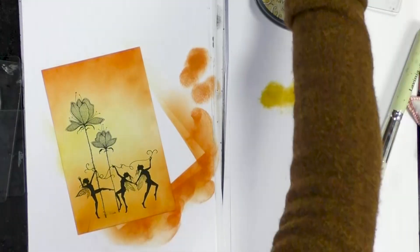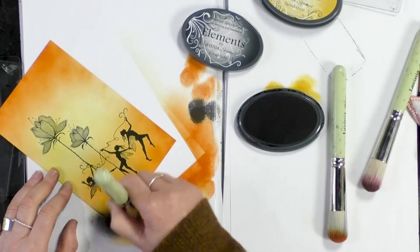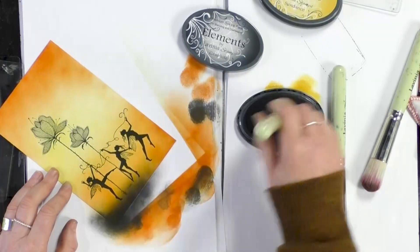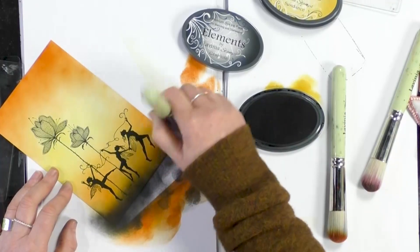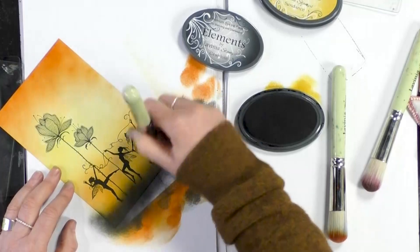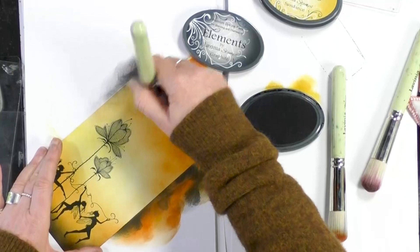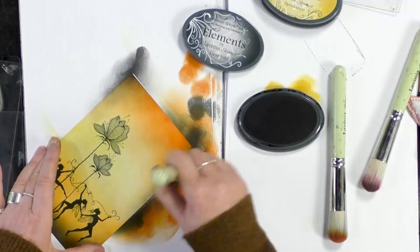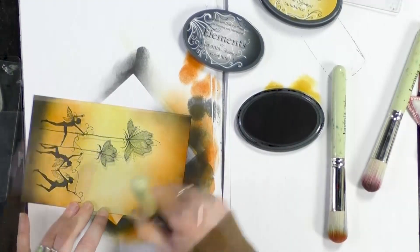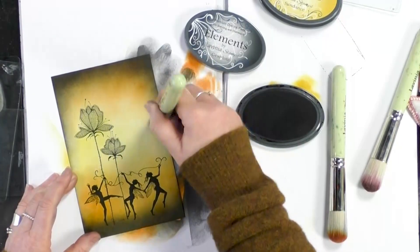And now I'm going to pop some graphite on. It just changes the card completely, this does. Amazing what a bit of colour can do. And I'm going to do that at the top as well. You can see that lovely orange hue just coming through — they blend really nicely together as you can see.